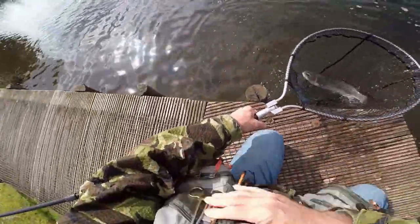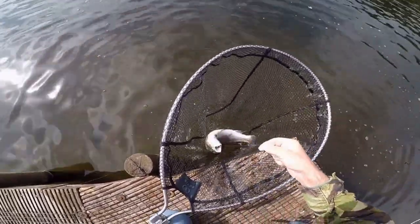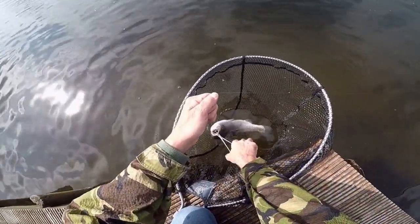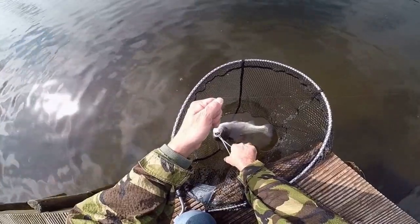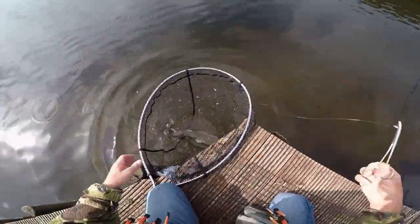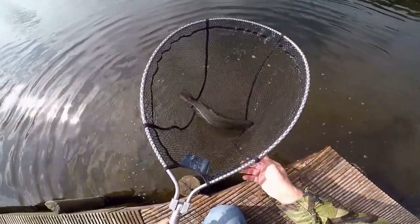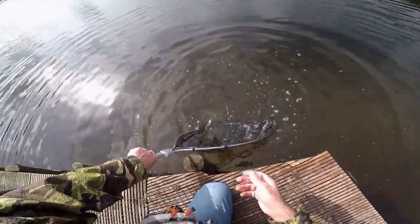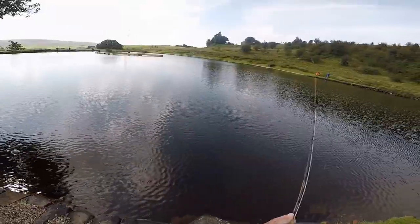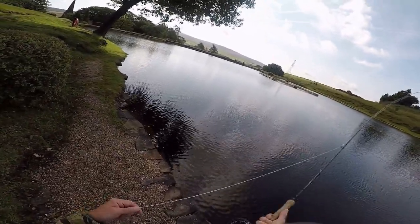That's a nice rainbow. Cling hammer right in. There you are — nice rainbow, and it swims off. Again, a cling hammer with a bit of powder on it to keep it high. Fished it just near enough directly under the tree and again the fish went for it.